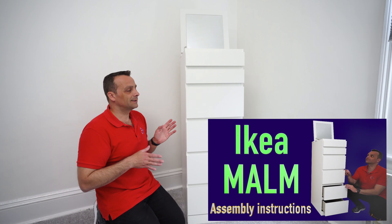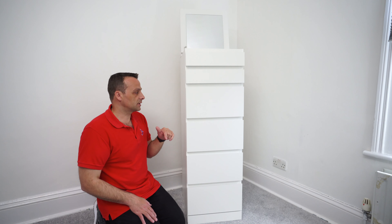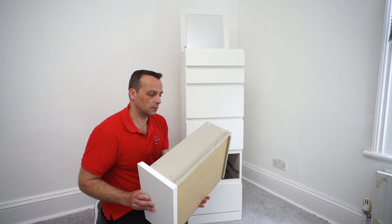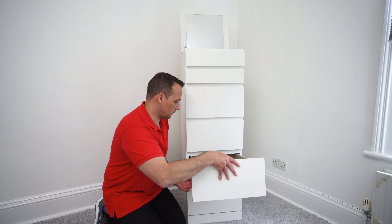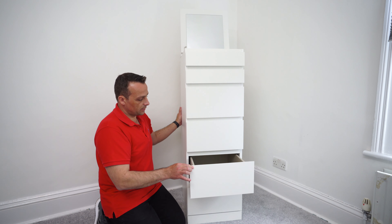Regarding the assembly, it's fairly easy and straightforward. You can check out the detailed assembly video on my channel — I'll leave it on the end card and in the description. The drawers run on metal runners, which is a good thing — they are nice and smooth, though a little bit louder than soft-closing ones.